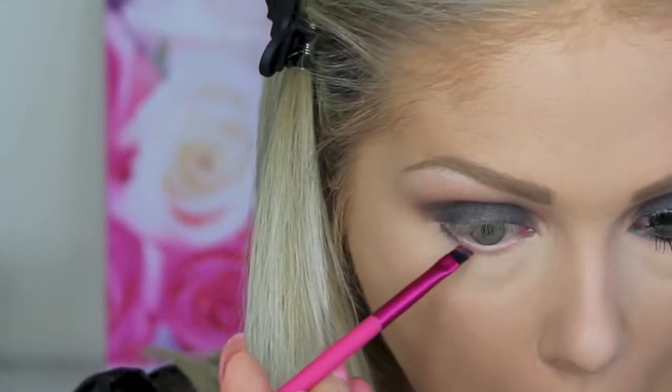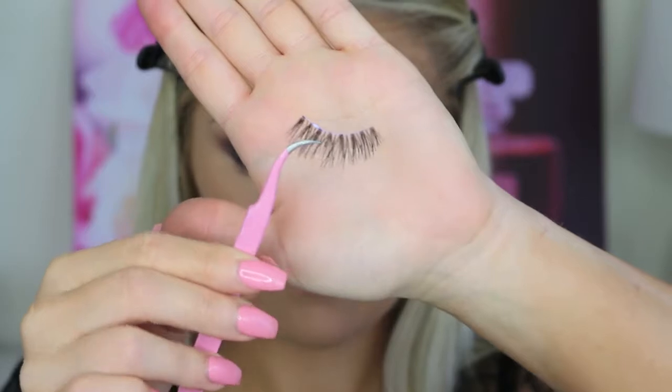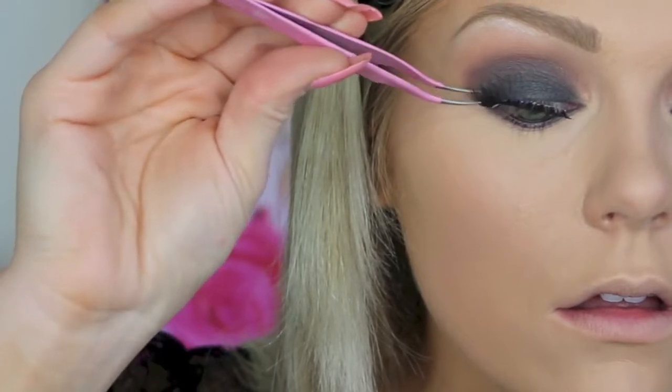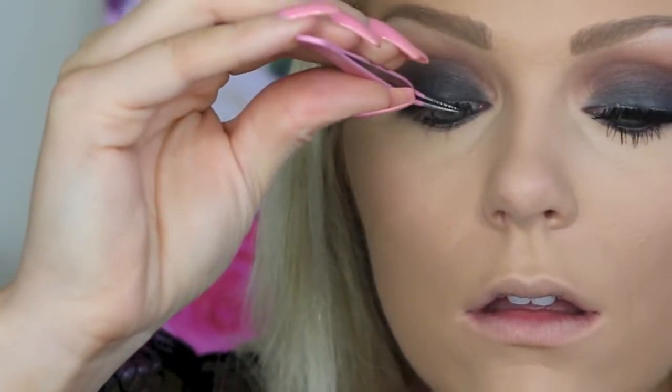Then I'm going in with a tiny angled brush with that matte black color to smoke out my lower lash line, and right in the waterline I'm popping a waterproof black liner as well. For lashes, I'm using Ardell Whispies — I love them, they're so beautiful and super inexpensive. They are literally my favorite drugstore lash. I'm just popping those on really close to my natural lash line.